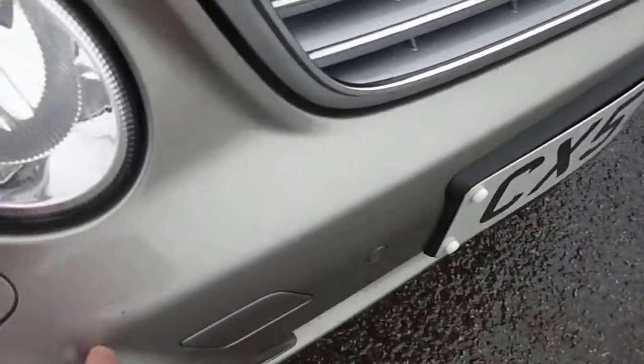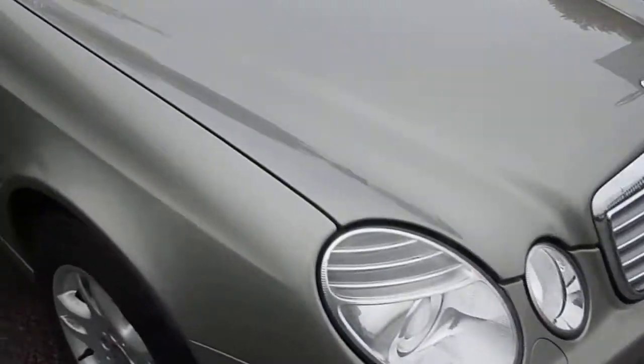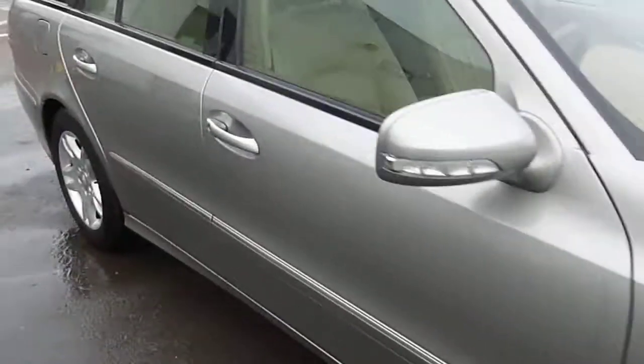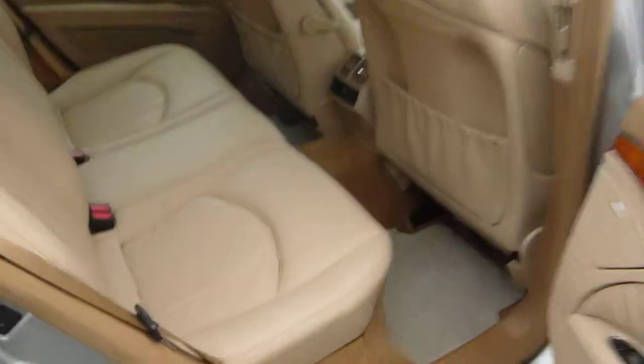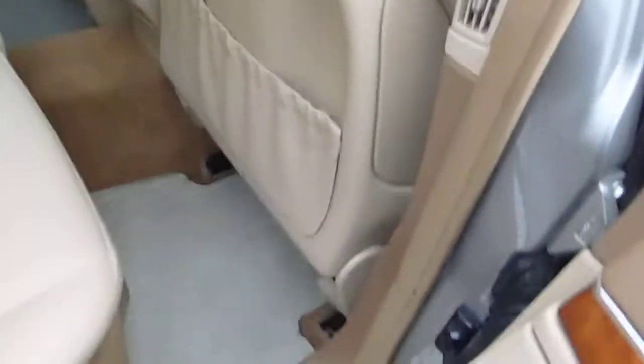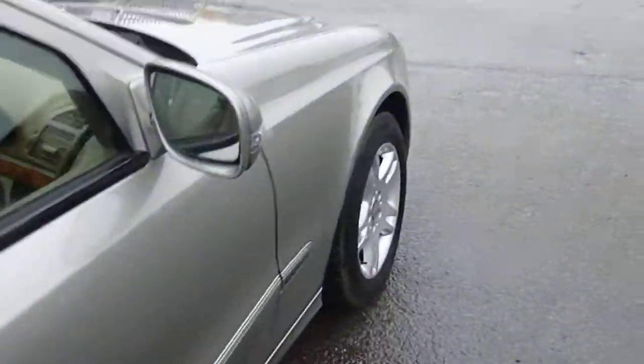There's a very small stone chip just on the front bumper there, but for its miles, that's nothing. The rear seats look like they've hardly ever been sat in. It's got mats in it and everything. Really has been well looked after.